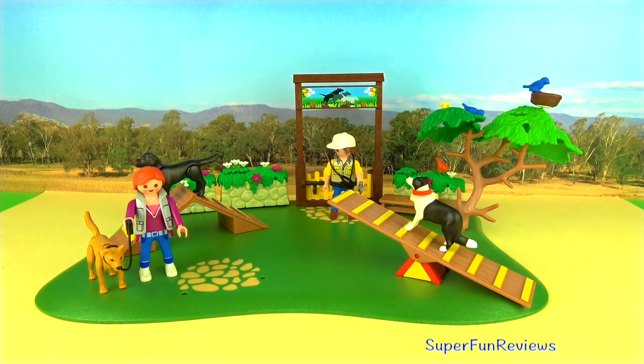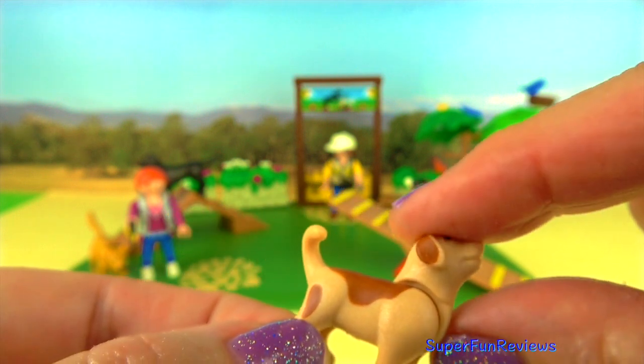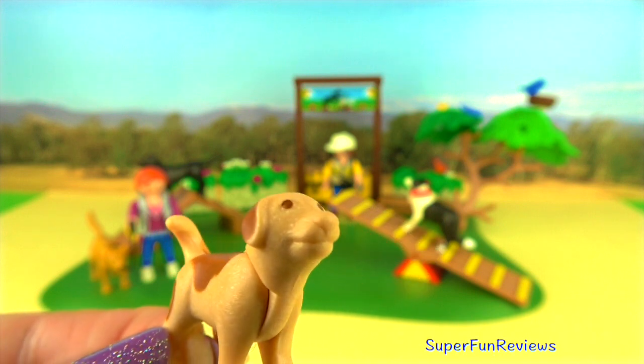And here's the big old puppy — just the head moves on this one. So cute! He wants to be just like the big dogs.